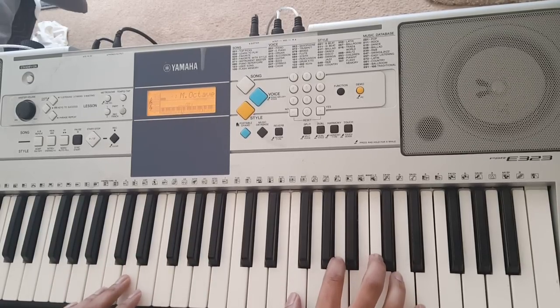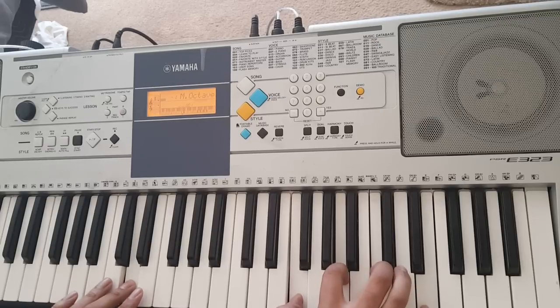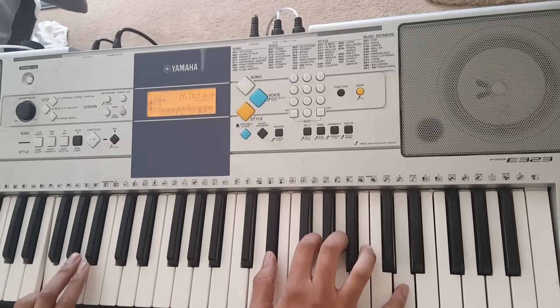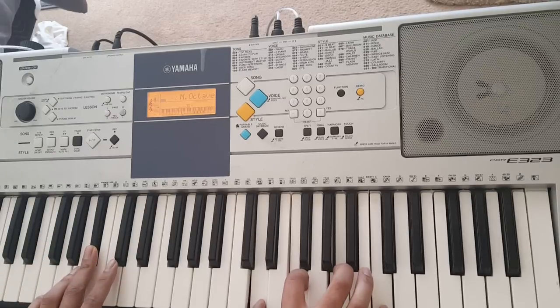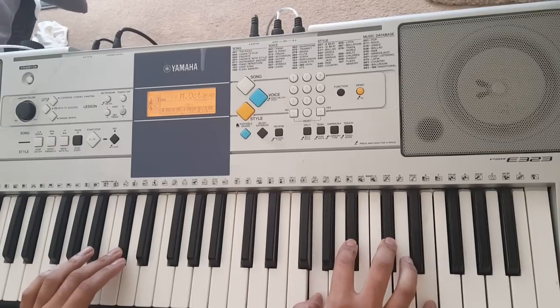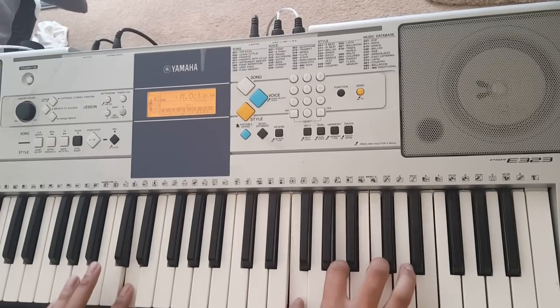So one more time — so far we have D, C, F, Bb, A, Db, D.